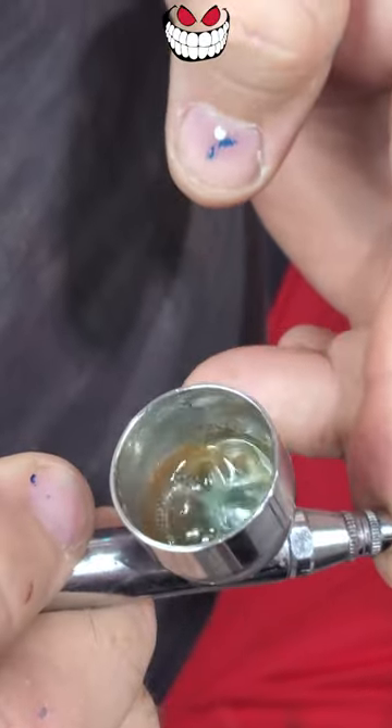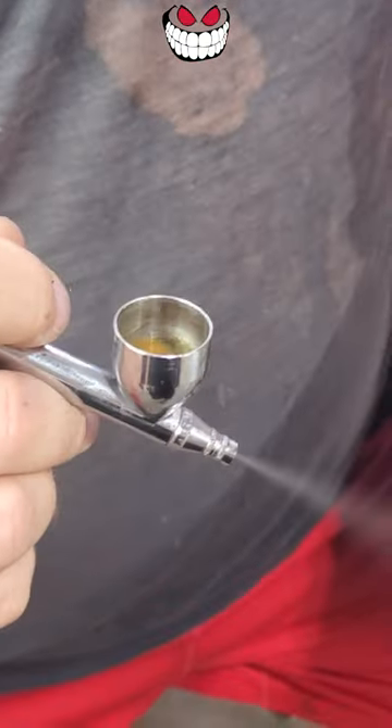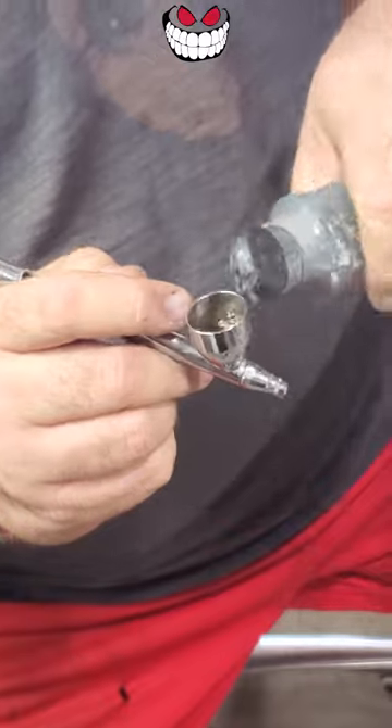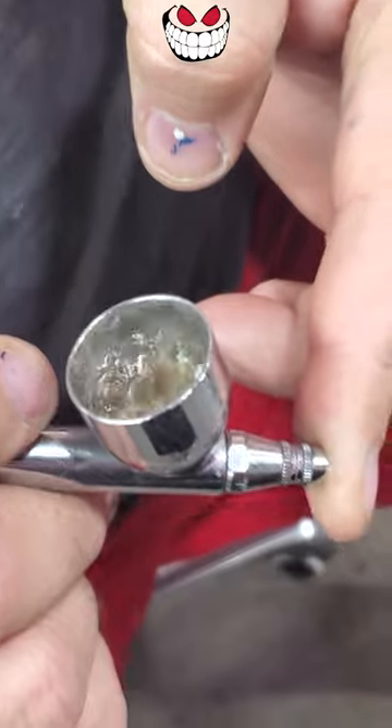I bubble it and throw it in an approved container. You finish spraying out the little bit that's in there, add a little bit more lacquer, and we're going to bubble her. Now since I know mid coat's going to go back in, I'm just going to bubble that.